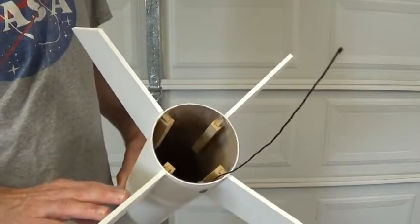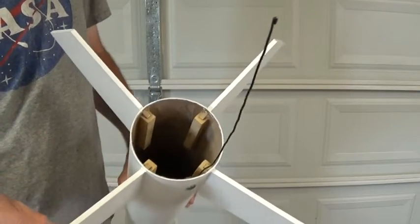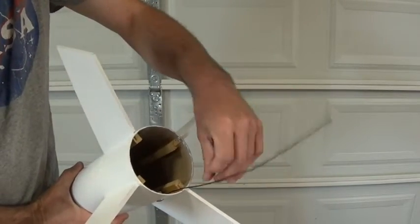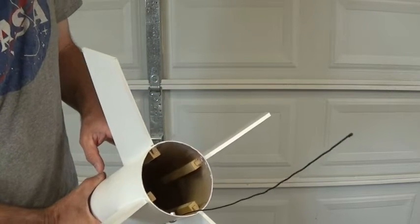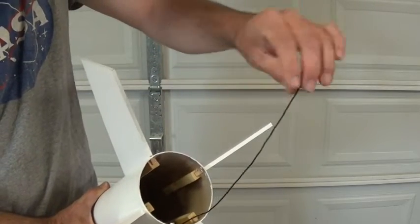We've been using those fins with the backing plates in place for the last couple of launches and that works very well. There's a little wire installed in here — this is only for this one rocket. This rocket was originally designed for a different motor than we'll be launching it with, so when I changed to the new motor style, I needed a way to retain it.